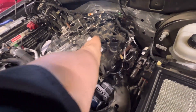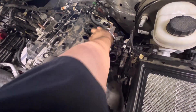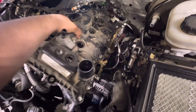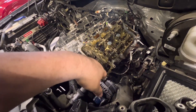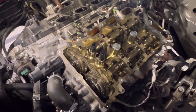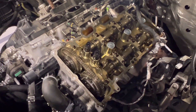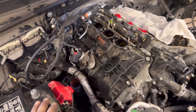The driver's valve cover is coming off now - the perimeter is just a bunch of 10-millimeter bolts, plus a lot of harness clips clipping into it. Once you have the covers off, throw some rags over it and cover up the port holes - I didn't realize the runners went through the valve cover. You want to keep this clean. Driver's side is done, now on to the passenger side.